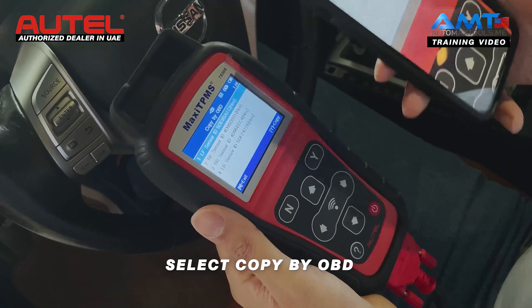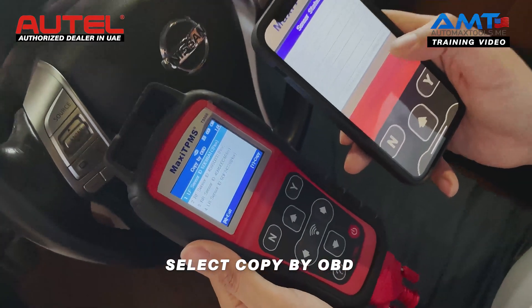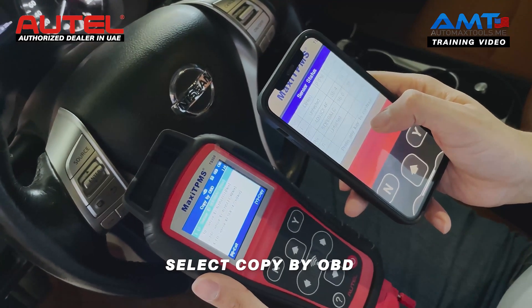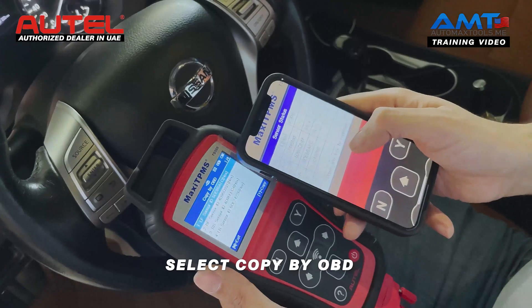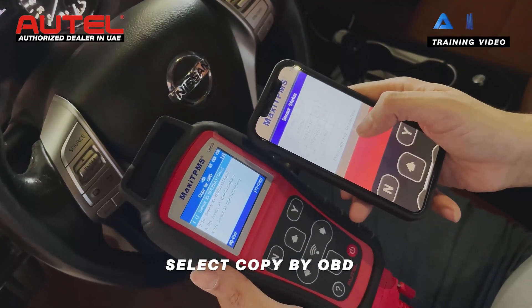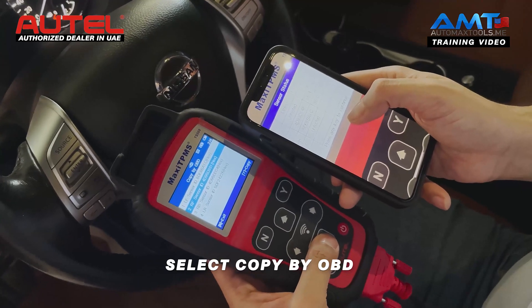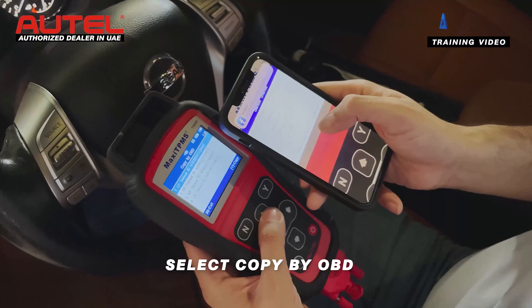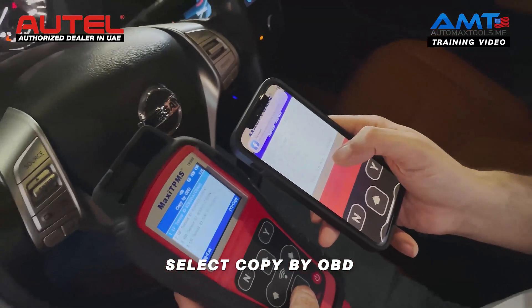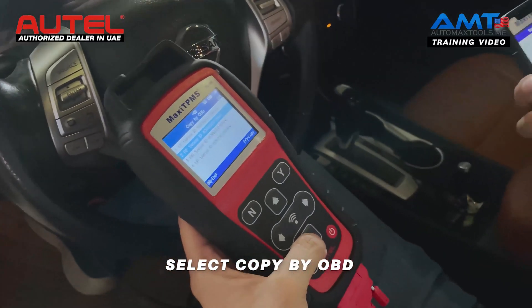Now, as you can see, there are four sensor IDs shown from the ECU. The sensor ID that ends in 14F and A1C is already working. So, irrespective of the location of the sensor, we will just copy the sensor IDs that are not working for this sensor.